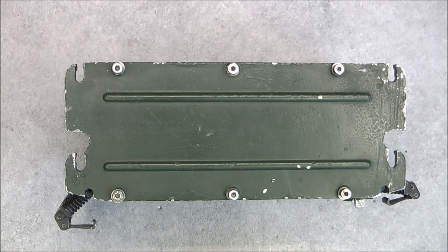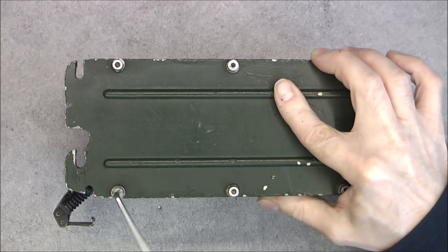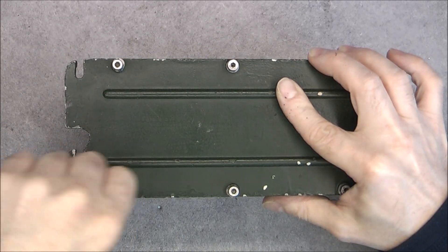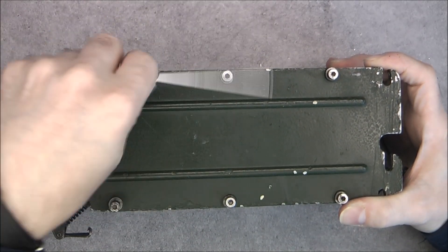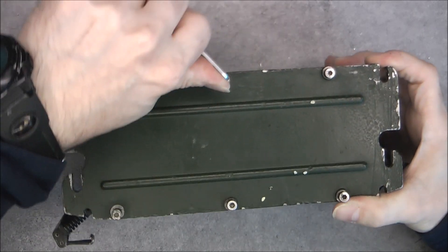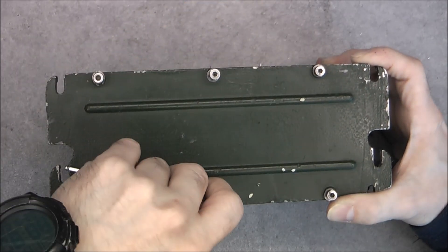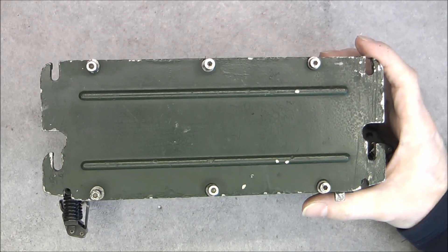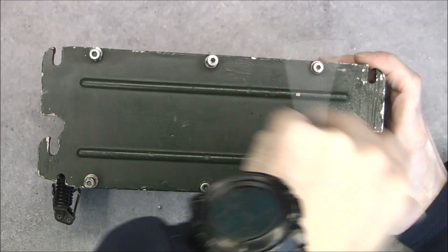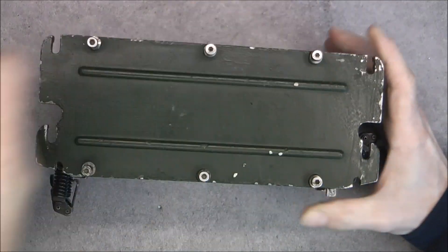Now, time to undo the cover. Should be pretty straightforward if the allen screws are not too damaged and if the seal is not too sticky. We have metric allen screws at least, so not too much of a problem.